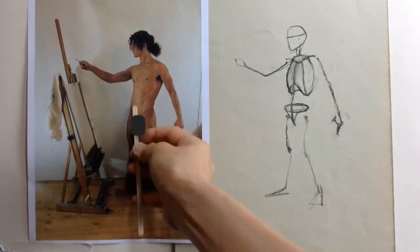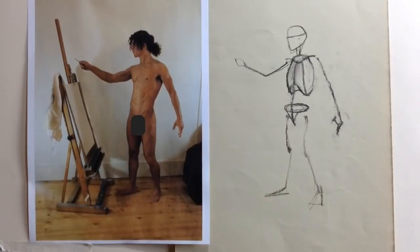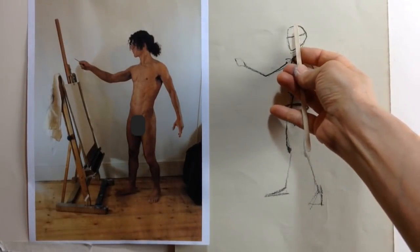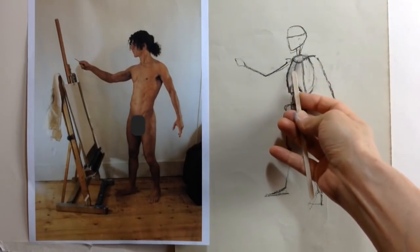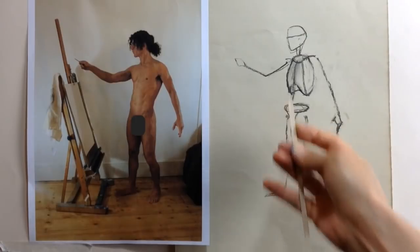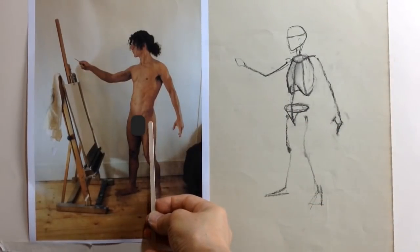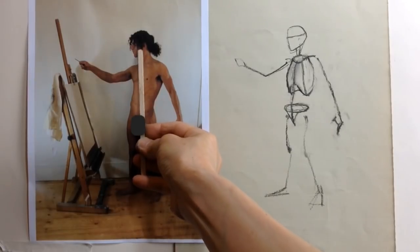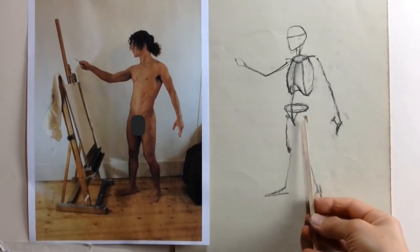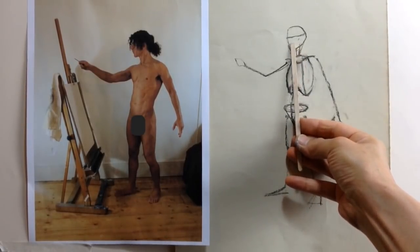For example, in this drawing Mako finds that there's one head length to the nipple line, another to the belly button, and a third to the crotch — and then she can check that that's the same in her drawing. Sometimes it's useful to choose two lengths to measure the pose: a shorter one for smaller lengths and a longer one for bigger measurements. For example, Mako used head lengths for smaller distances, but now she's checking the length of the legs against the length of the torso and head combined.